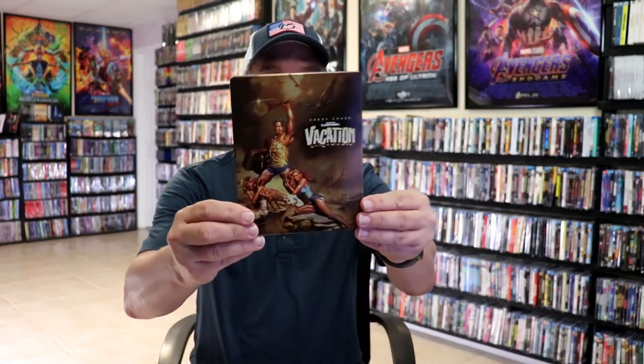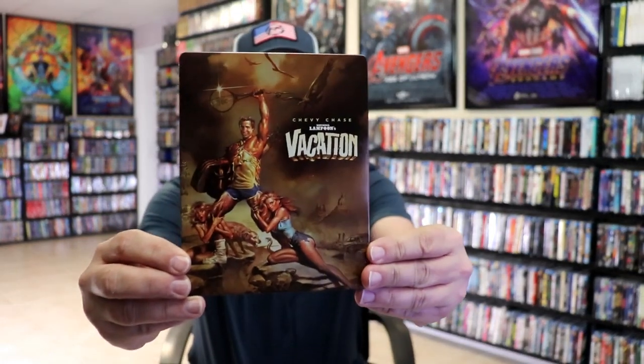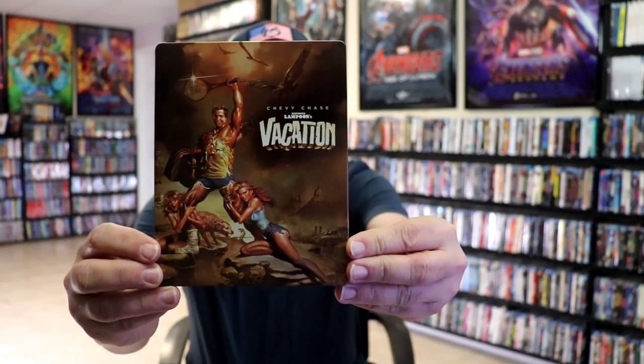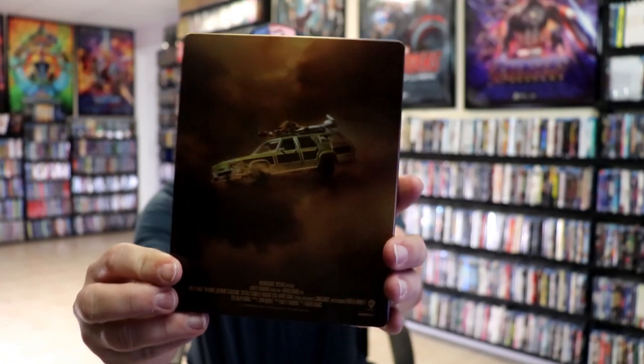I've got the wrapper off and the J-Card removed. Here's the front of the steelbook. It is a glossy steelbook. No embossing or debossing. Great looking image. And then here's the back.